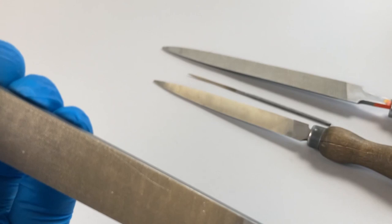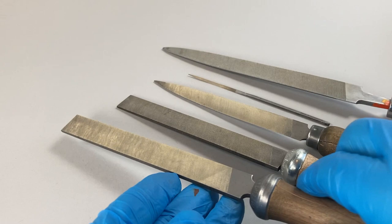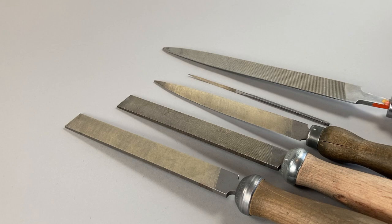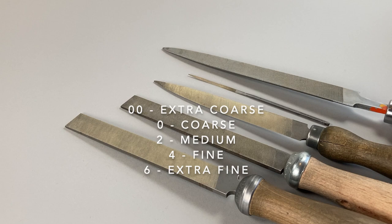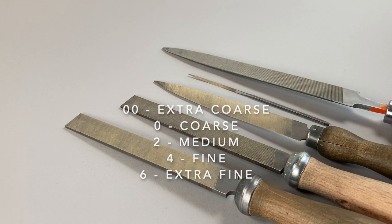Just use that number system as a very broad guide. A number two file is what we'd call a medium file; a number four file is fine; a number six file is very fine. Zero is coarse, double zero is extra coarse, and so on. So the system runs from double zero — the coarsest file commonly available — through to six, which is the finest normally available.